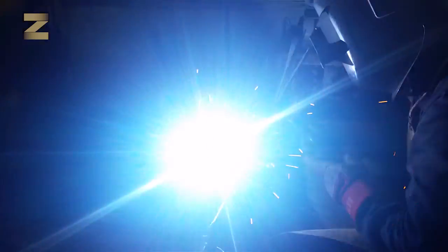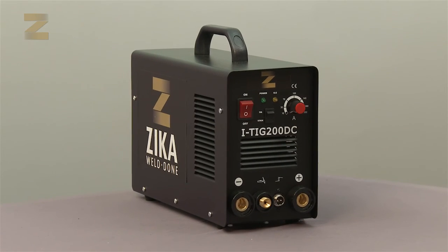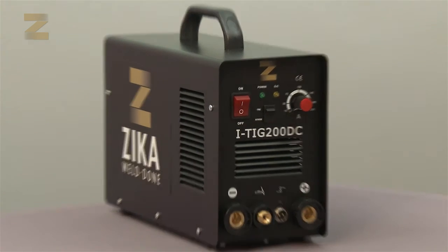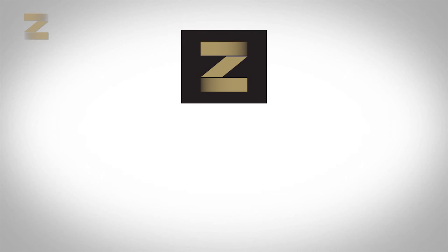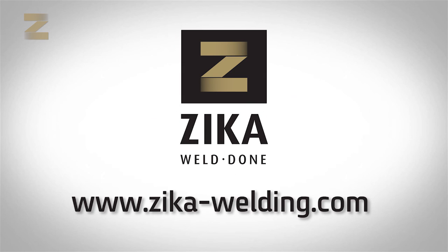Now you are ready to weld. The operating instructions contain recommended welding data to ensure you get the best welding performance from your machine. Make sure to follow these steps in order to enjoy high quality and professional electrode welding and TIG welding. For more information and to see the rest of our products, please visit Zika-Welding.com. Thank you.